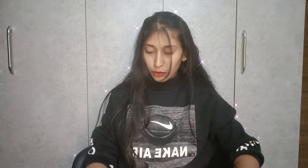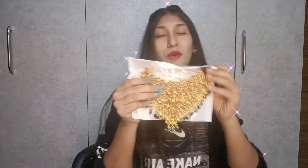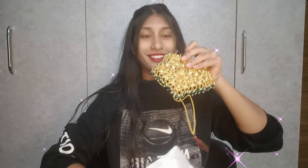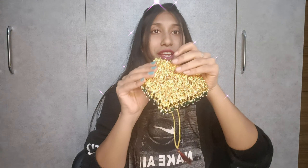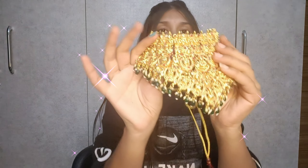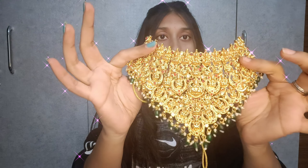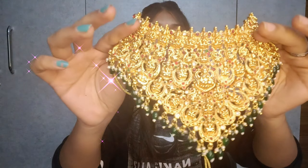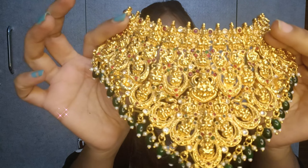We will have the earrings set. So here we'll try to open the pot. Wow, it's very big! The weight is not too heavy.